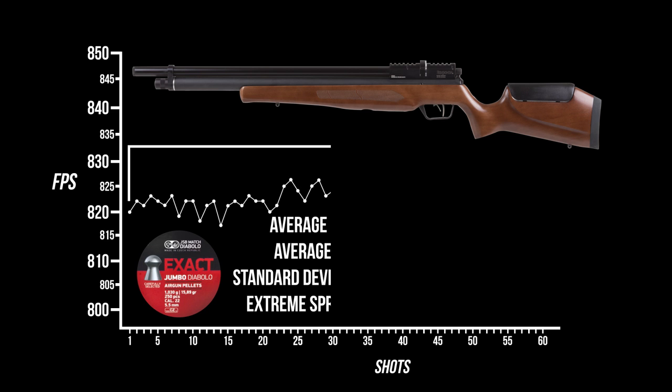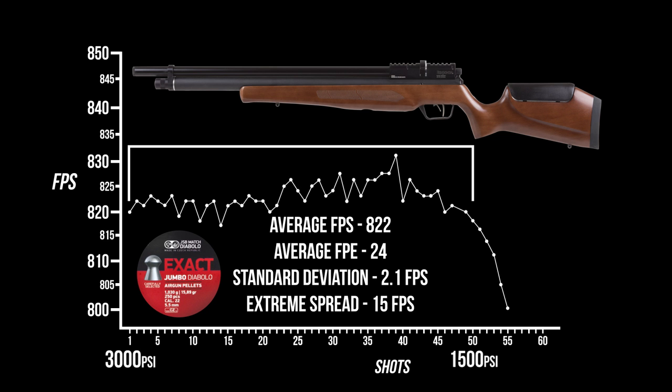From a 3,000 PSI fill with the regulated Marauder Field and Target and JSB 15.89s, you're looking at about 50 good shots down to 1,500 PSI where it fell off the regulator. With a standard deviation of 2.1 feet per second, this is very, very consistent shot to shot, and we're certainly getting more shots than with an unregulated Marauder. A little bit of a downer in the energy department though, running at about 24 foot-pounds on that 822 feet-per-second average — but you can crank it up with adjustments to the hammer spring and transfer port, and that regulator is certainly doing its job.